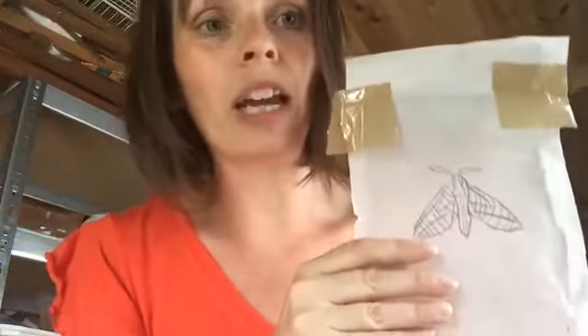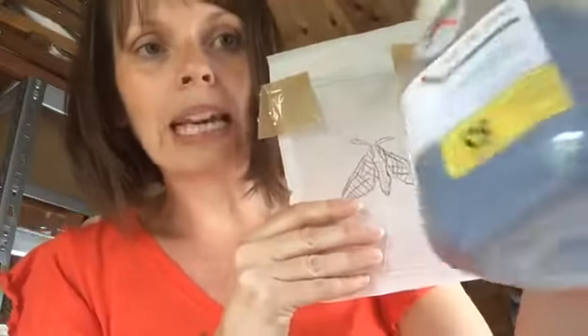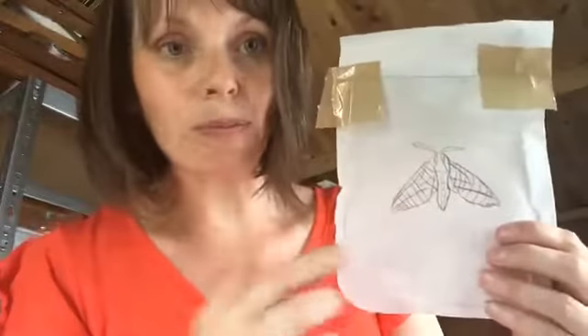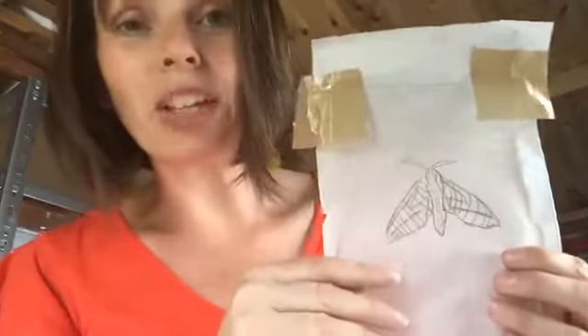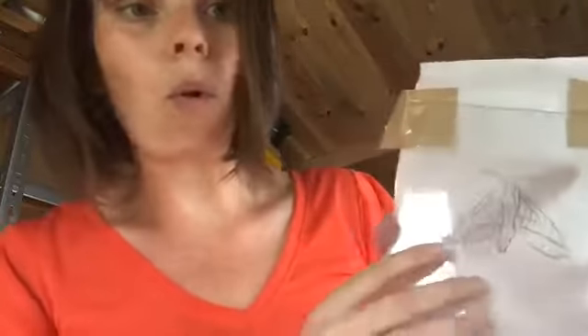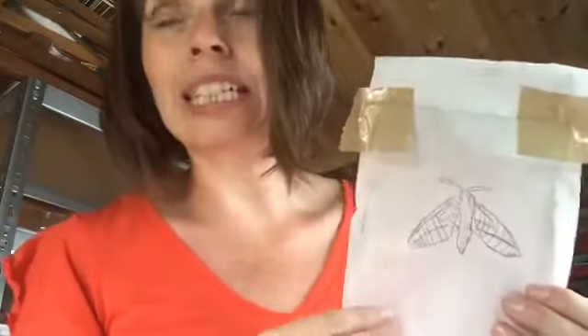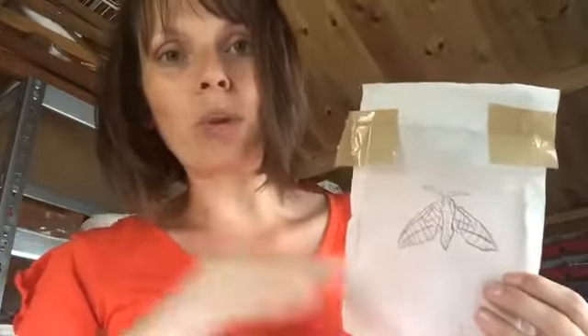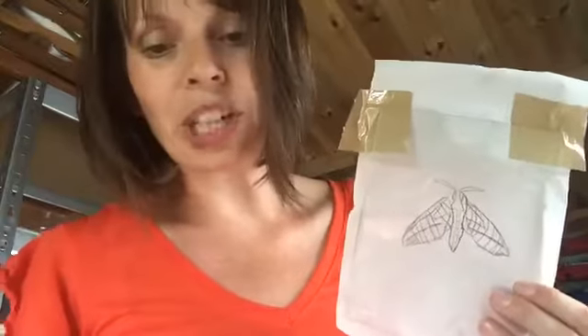Once the outline is created, we start adding colour using either glass chips, glass powder, or glass eggshell — which is as thin as eggshell and really fine, creating a lovely image. We'll also add a background. Once you're happy with the image, I cap it off with another layer of glass, add two little fixings at the top for a wall hanging, then put it in the kiln and melt it at 780 degrees overnight.